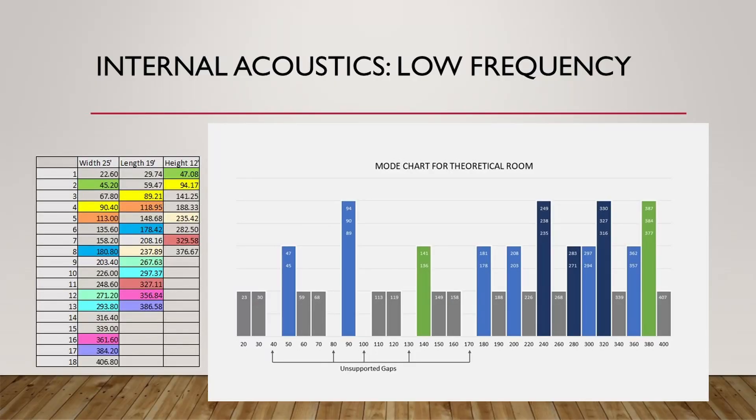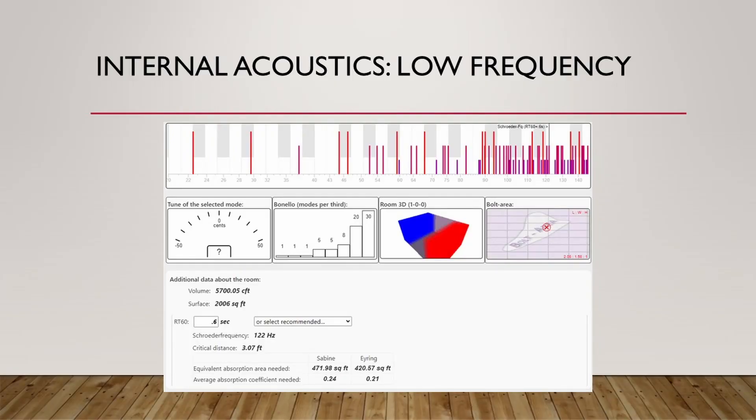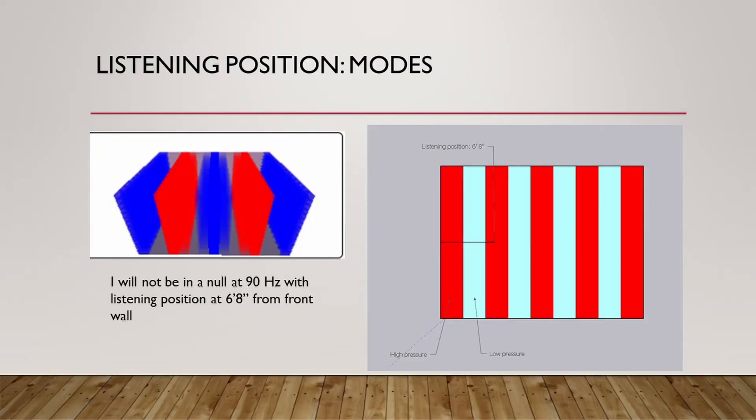I was able to plot out the different modes for my dimensions. I tried to make the room large to mitigate modal problems and used proportions that would avoid too many modal issues. This is the mode chart for my room — my biggest mode is going to be around 90 Hz, so I'll pay special attention to low frequency absorption around that area. This is my Amrock site analysis showing the Bonello modal distribution looks good and I'm within the Bolt area. I also checked whether I'd be at a null at 90 Hz — since you can't do as much about nulls as peaks — and found I would in fact be in a peak, so I should be able to absorb and improve that.